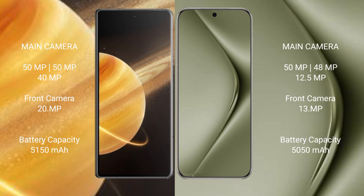Honor Magic V3 features a rear triple camera setup: 50MP, 50MP, and 40MP, with a 20MP front camera. Huawei Pura 70 Pro Plus features a rear triple camera setup: 50MP, 48MP, and 10.5MP.